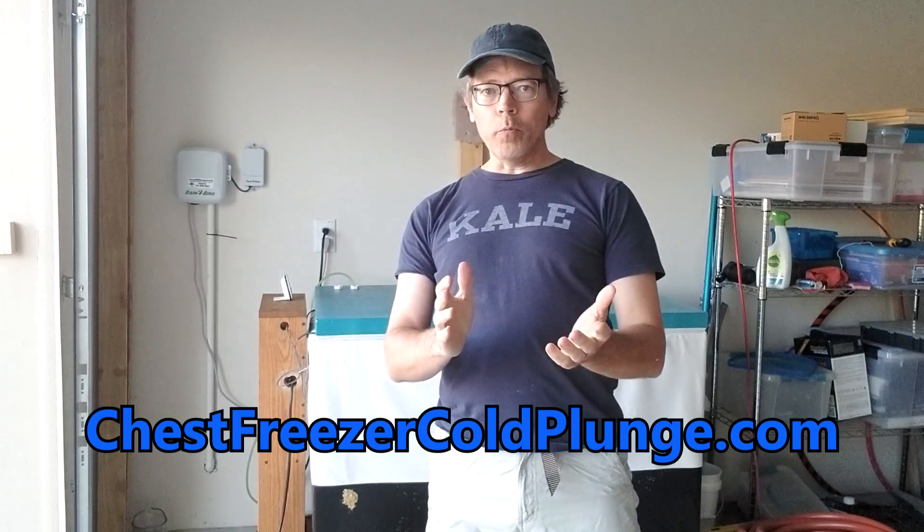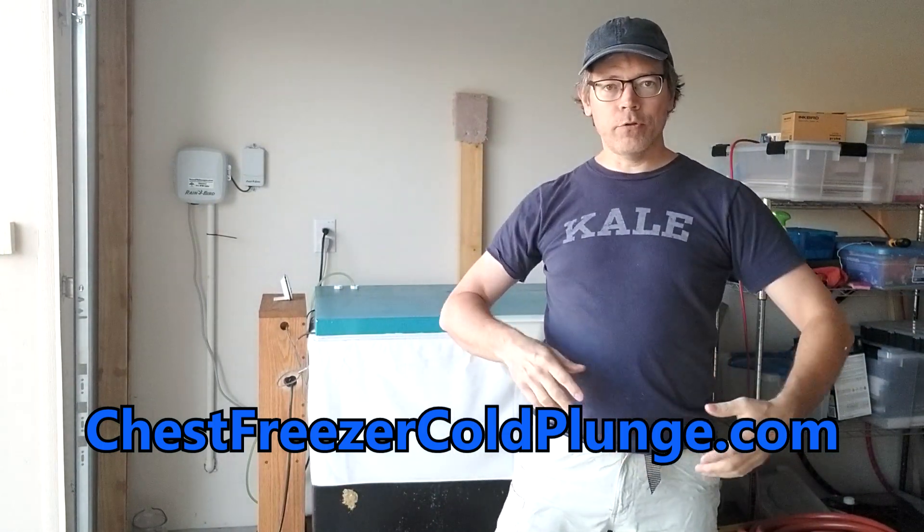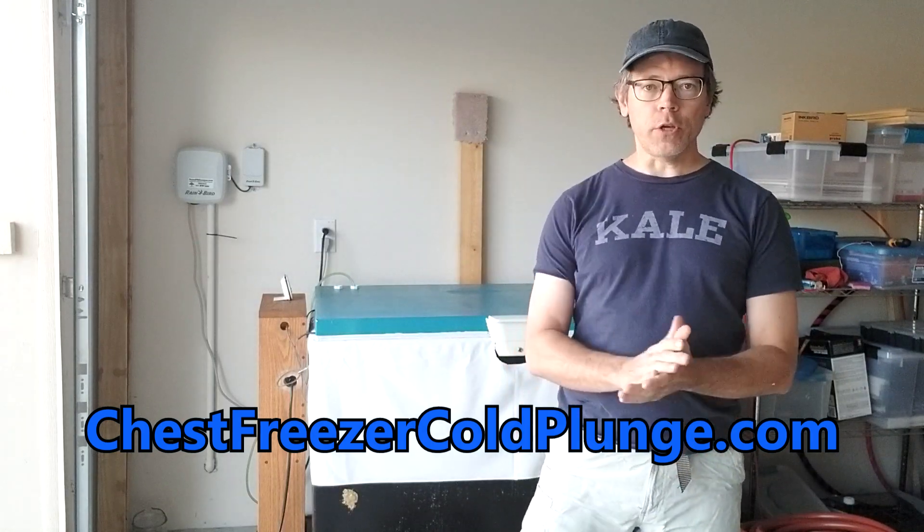Hi, this is John with the Chest Freezer Cold Plunge, and I am here today to talk about how to get water out of your chest freezer if you have sealed the drain.